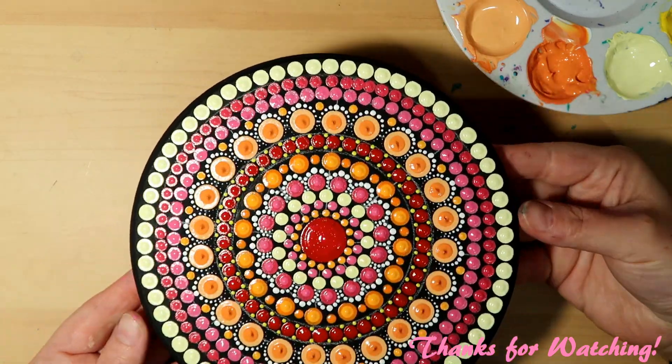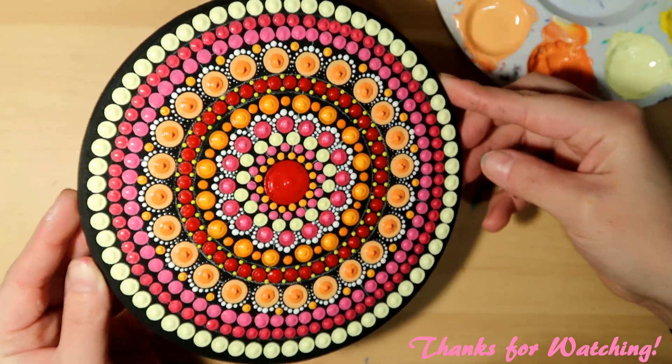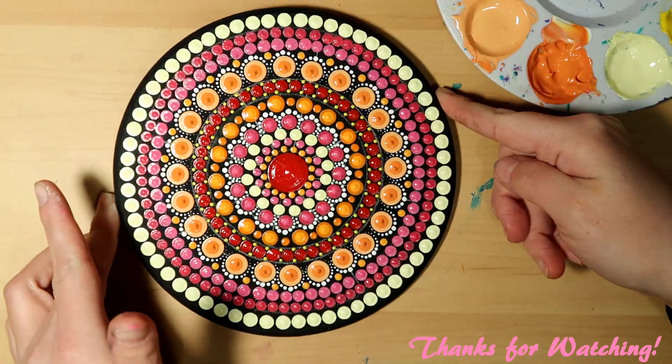If you're new to my channel, I would love to have you as a subscriber. I've got tons of videos on dot mandala painting — thanks again so much for watching, see you next time!